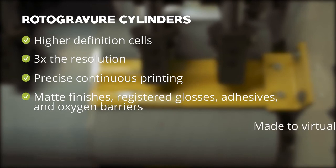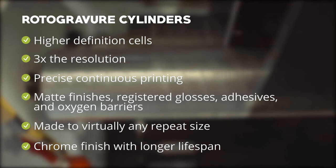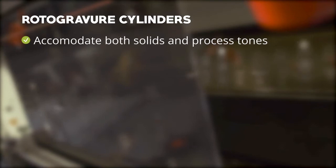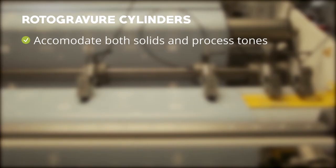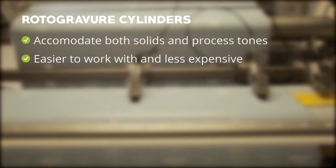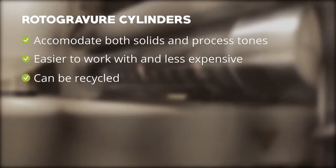Rotogravure cylinders can be made to virtually any repeat size. They come with a chrome finish that is designed to last significantly longer than flexo plates, allowing for more consistency between runs and longer runs. They can accommodate both solids and process tones, allowing you to combine several colors. From a pre-press perspective, rotogravure cylinders are generally easier to work with and less expensive to set up. They can also be recycled, where polymer plates are typically landfilled.